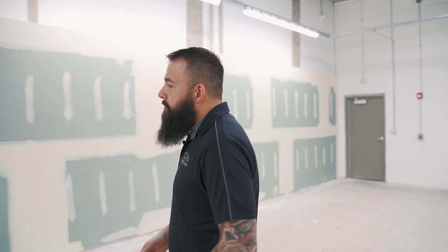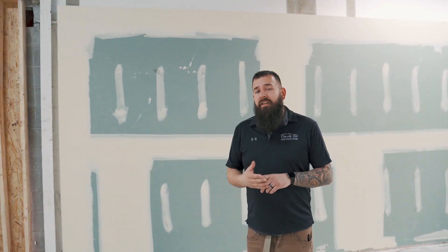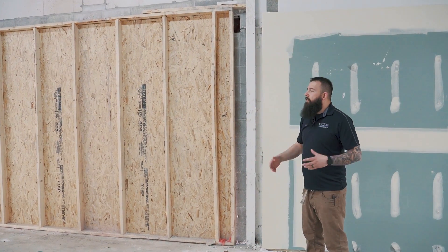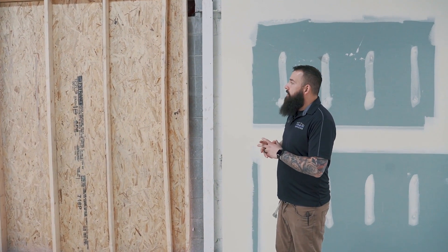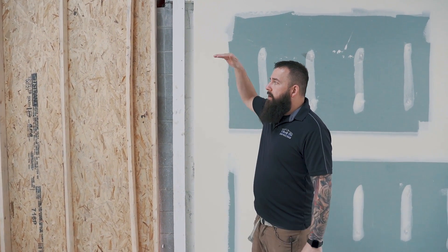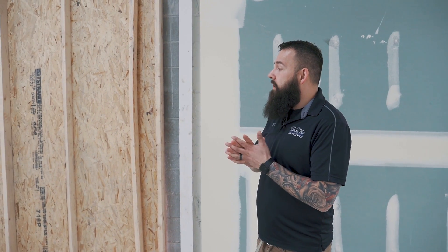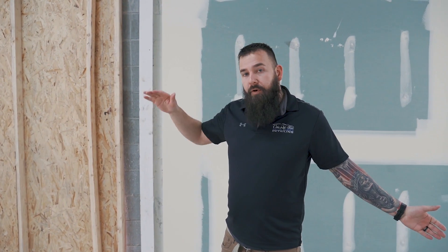Garage doors are still not in. We've actually had some problems structurally with the engineer. He's been out here a couple times just to figure out how to do this properly so they don't fall in or cave in. They're actually going to be out here next week — they've got to put some metal plates and iron plates in there to secure everything and make sure this wall is safe and secure before they actually put the garage door in.